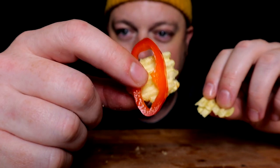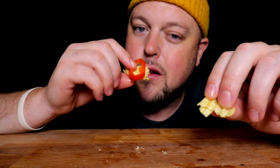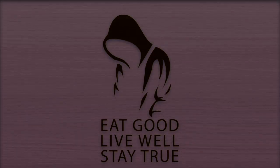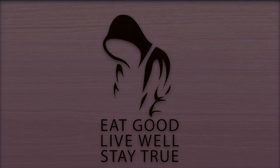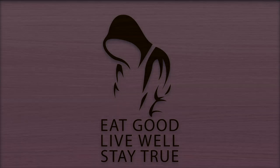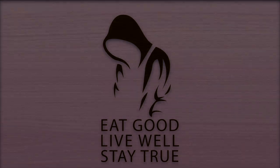Perfectly soft, perfectly tender. All right y'all — Peter picked a pack of pickled peppers — until the next one, you know what to do: eat good, live well. If you like this content please like, comment, and subscribe, as well as check out my pinned comment down below to find other ways to support this channel. Thank you for watching — eat good, live well, and stay true.